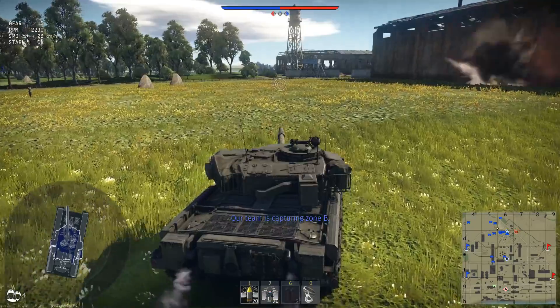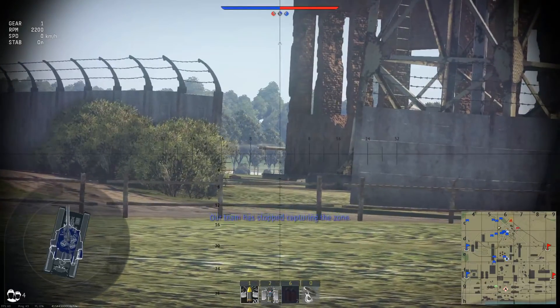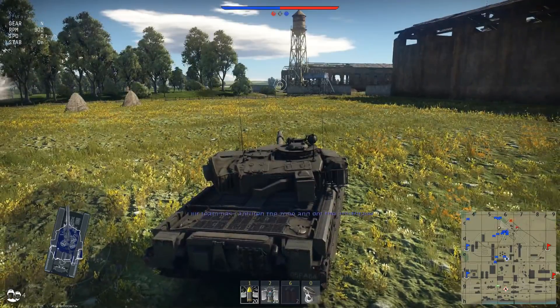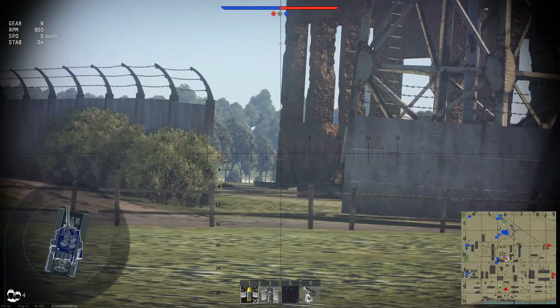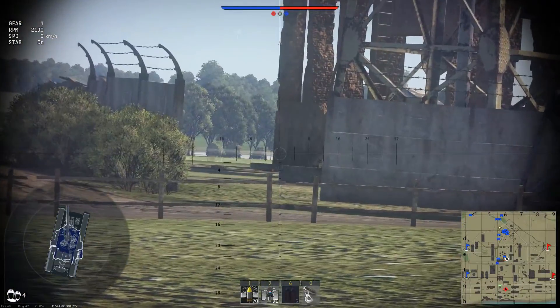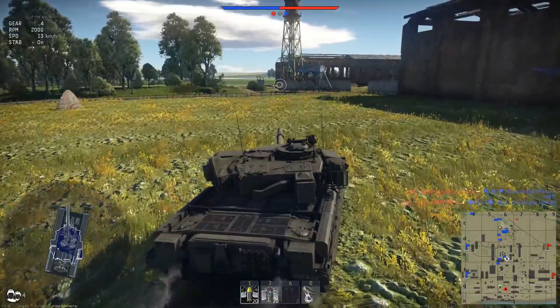We have seen that the Centurion with the 105 L7 does a lot of damage to enemies, so I suppose that the Chieftain with the 120mm has to be even more. In this video there will only be HESH. I could do a video of the Chieftain with APCR and we could see the difference, but at the moment only HESH.